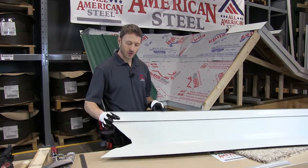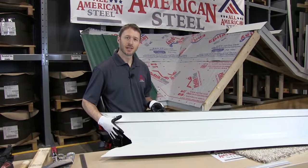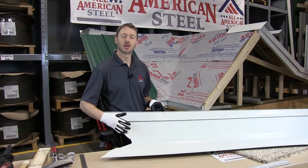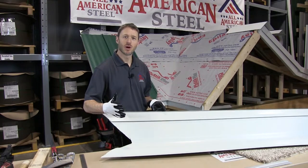What I'm going to do now is show you how to finish the end of the valley, how to fold it under and close the W, so that you have a nice clean look at the eave when you're looking up from the ground.